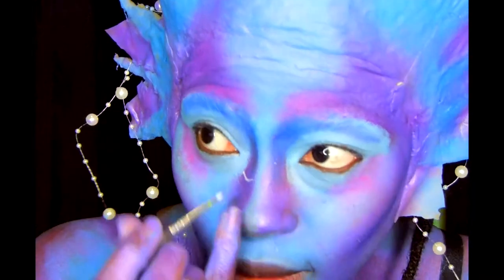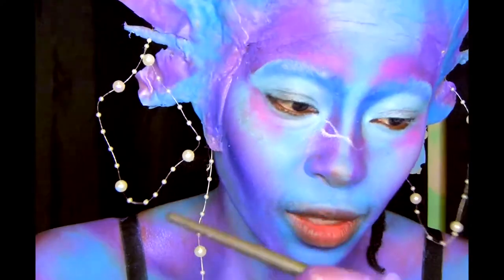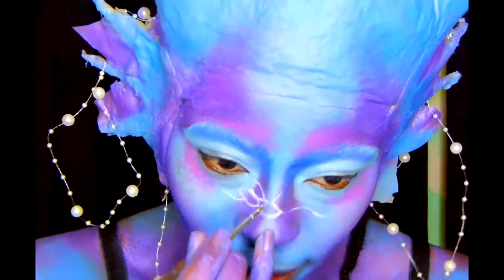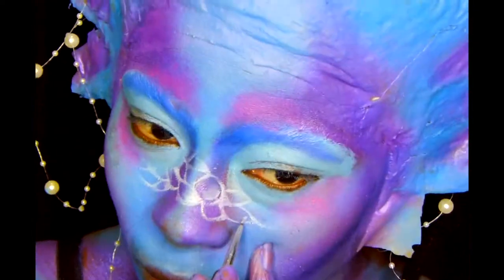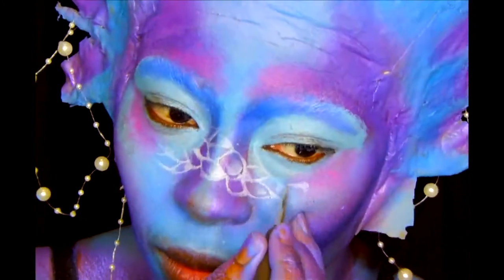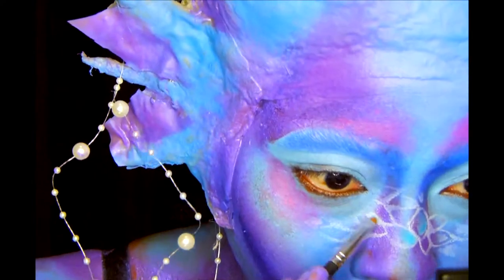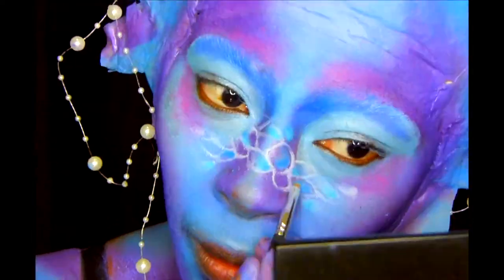We're going to draw some water freckles, you guys. Water freckles! We're going to draw some squiggly lines and then we're going to shade inside with the same white so we can draw the reflections in different colors. We're blending inside the bubbles with the NYX pencil, then we're going to go over it with some white shadow, then go over that with some light blue shadow — the same shadow you blend your whole face with. And then in the corners of that, we're going to blend in a tiny bit of dark blue. And then you have your water texture.